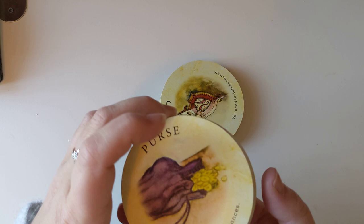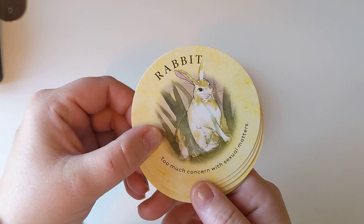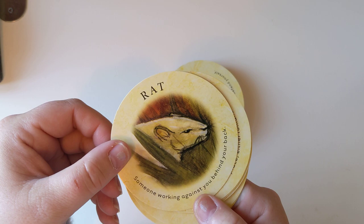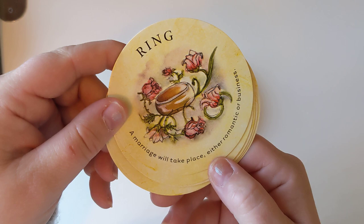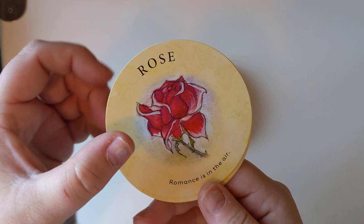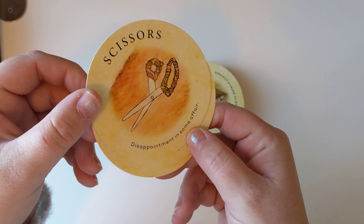Purse — pay attention to your finances. Quail — getting back to basics. Rabbit — too much concern with sexual matters. Rainbow — the most difficult part of a situation is over. Ram — a stubborn, aggressive person. Rat — someone working against you behind your back. Ring — a marriage will take place, either romantic or business. Rooster — an arrogant, boastful person you should not cross. Rose — romance is in the air. Scales — keep your life in balance. Scissors — disappointment in some affairs. Seahorse — family matters. Shark — take care or there will be a loss of material wealth.